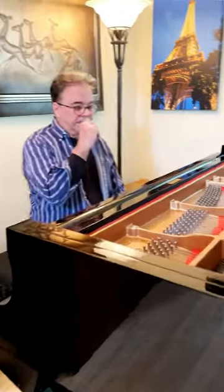So a little back story about this particular piano. This is the piano that I've used on all my recordings.